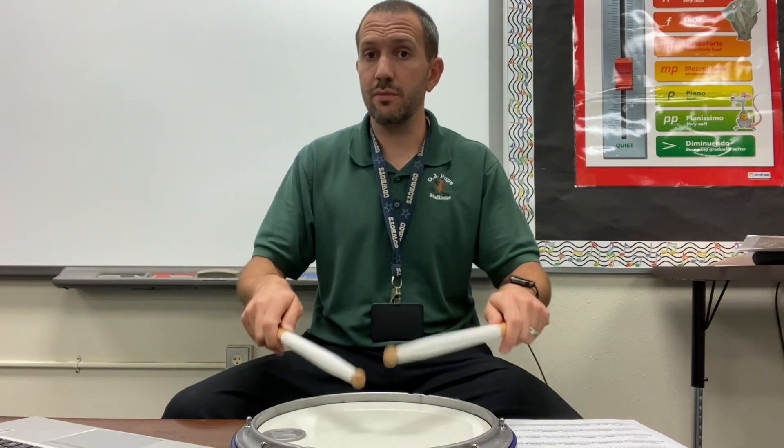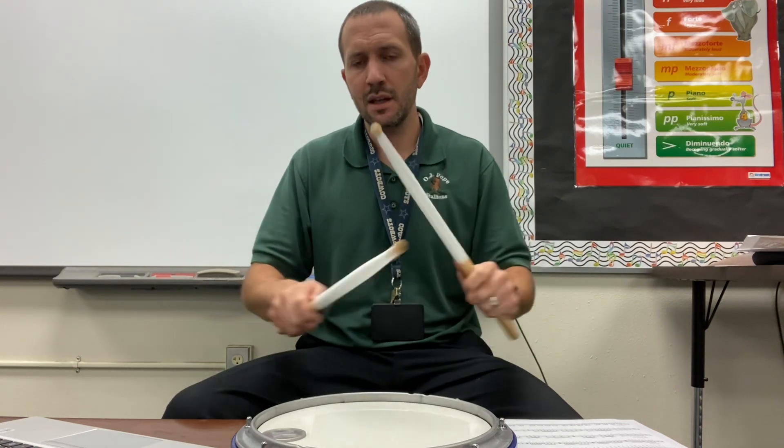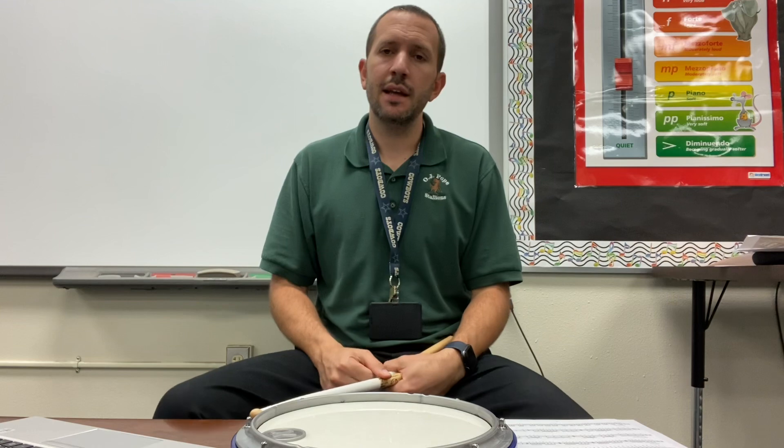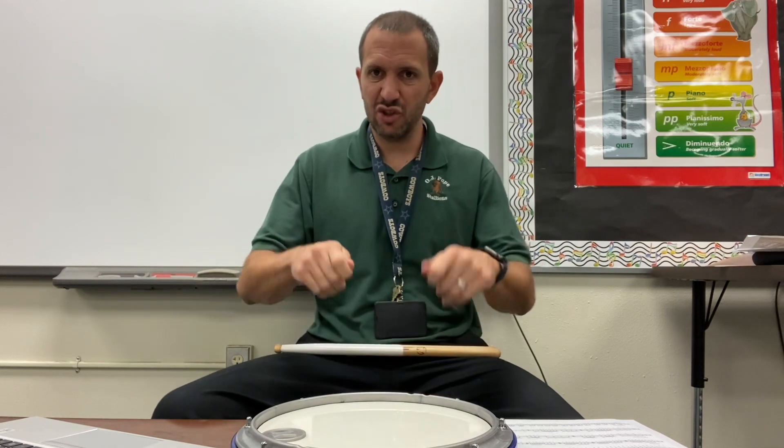And then again with those accents — triplet, triplet, accent. Dig into those buzzes. And then when it's time to add the rolls, nice and fat, making sure your feet is lining up with that metronome. Fat rolls, high intensity, even at a low end doubles. We're really stroking them out and getting those rolls to line up nicely with the metronome.